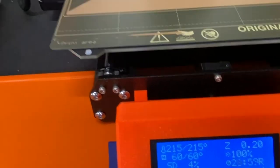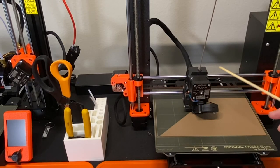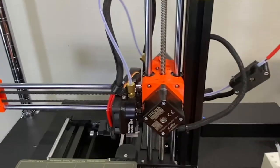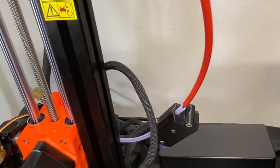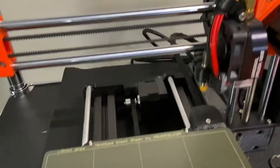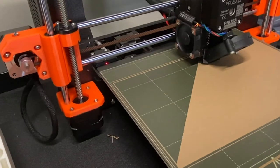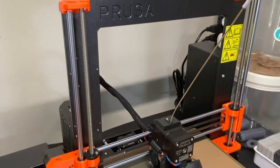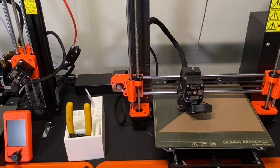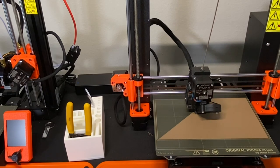This printer has a filament runout sensor — and this other printer here has one as well. What this does is pause the print job if you run out of filament. These printers have a resume feature, so if the filament runs out you can replace it and the print job will continue. They've put a lot of great technology into these machines, and they've really grown in capabilities over the last several years. Prusa has done a great job refining their machines with every firmware update, adding new features — really a fantastic product.